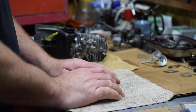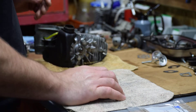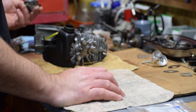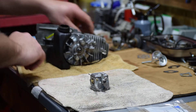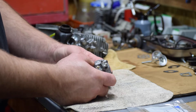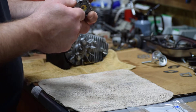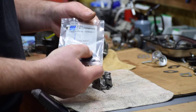We're going to rebuild this carburetor. I've got my carburetor kit here. This is a Walbro carburetor. Some of these carburetors on these Homelites will say Tillotson, some of them are Walbro, some of them are Zama. Some of them will say Homelite on them but they're actually a Walbro carburetor. This is a Walbro HDC, I believe.